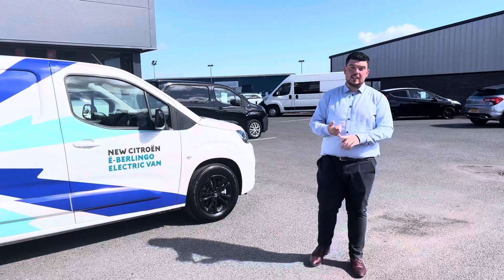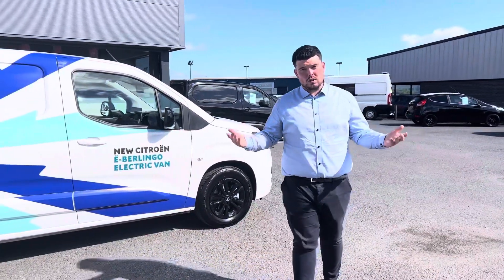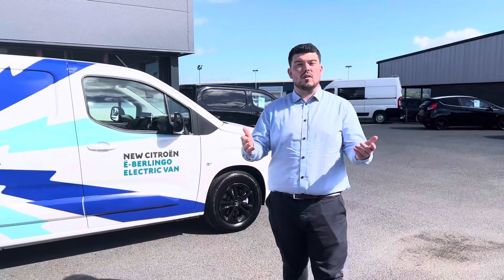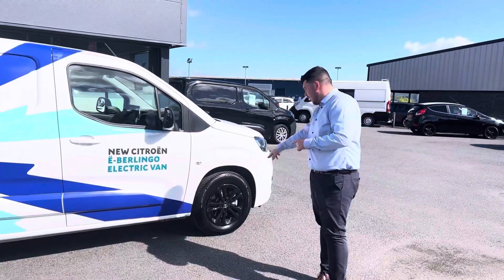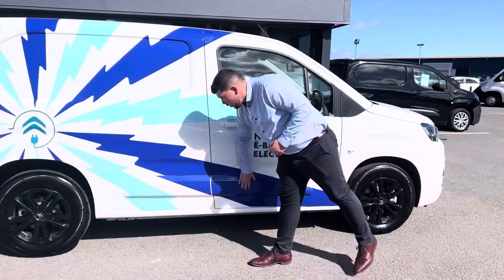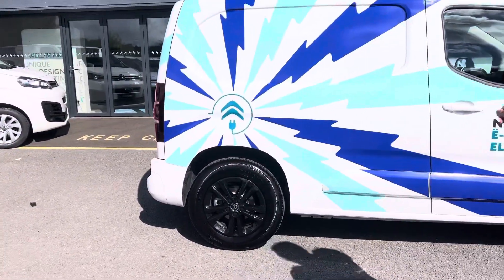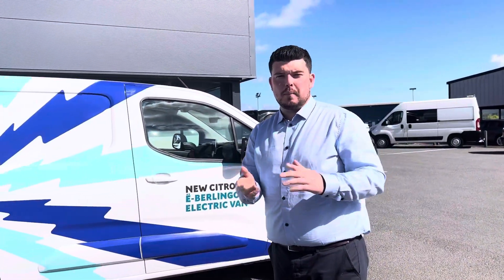Enterprise comes with 3 seats, sliding door, air conditioning, rear sensors, touchscreen, DAB radio, Bluetooth, and you also have Apple CarPlay and Android Auto. The upgrades you get when you move to the Driver model are alloy wheels, gloss spurs, coloured side bumpers and coloured rear bumper. You also get a rear camera, which I'll go into in a minute.